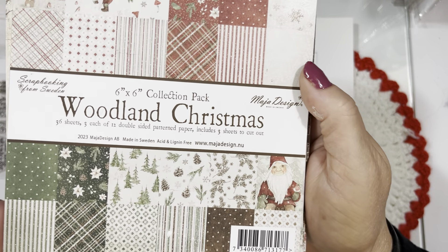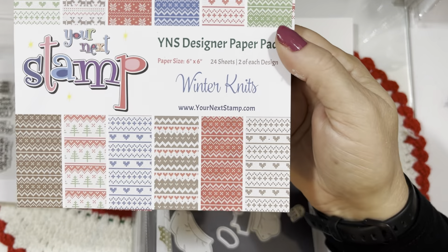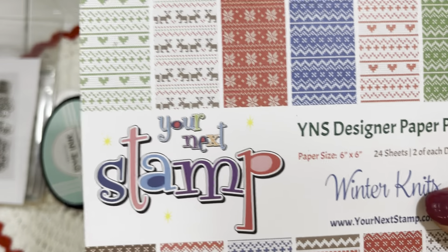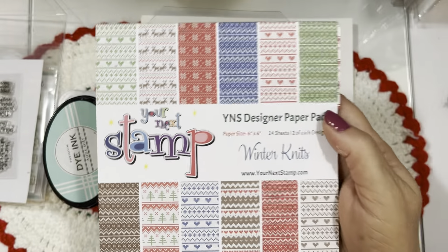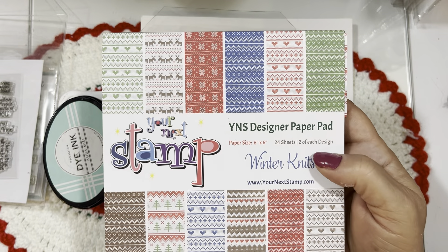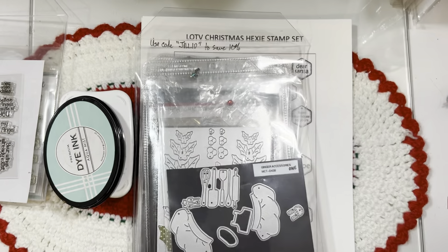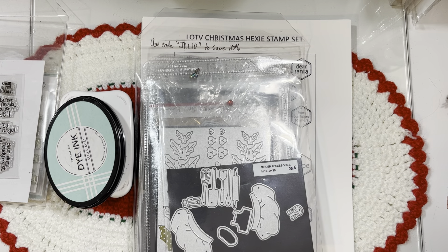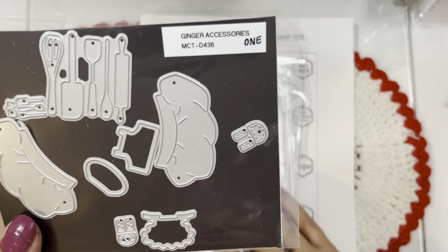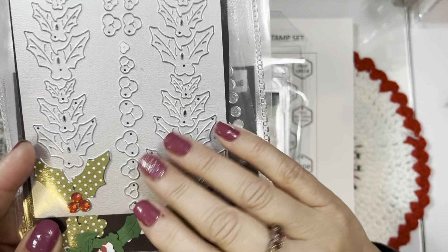I also used the Maha Designs Woodland Christmas paper — this is from Frantic Stamper and the papers are from Sweden. I've shared that with you before. I also used the Winter Knits paper pad, which was from Your Next Stamp — they went out of business in October 2023. I believe Impression Obsession also has a knit paper pad available in their store at 50% off right now. Knit papers are perfect for doing sweaters, which is why I pulled that out.